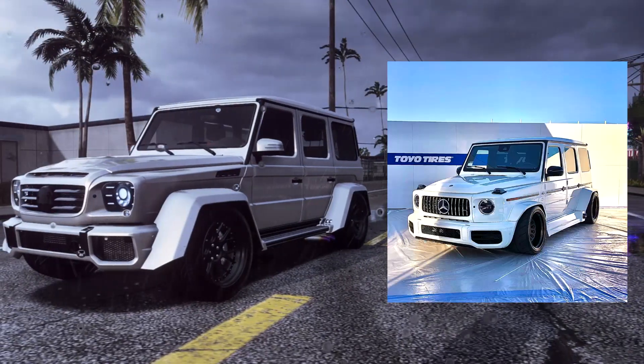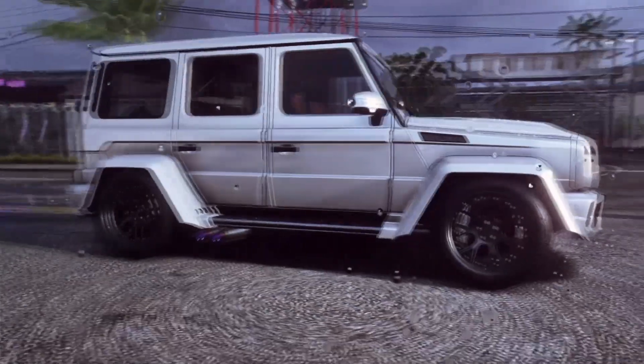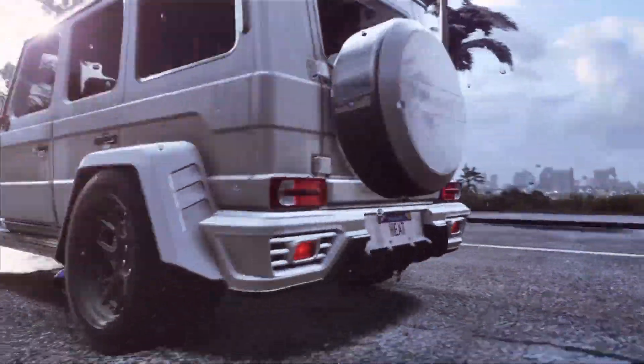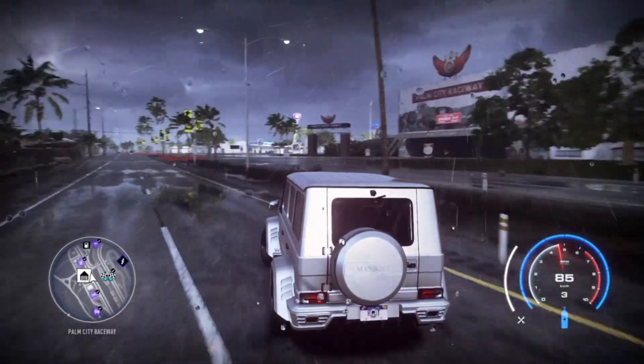I'm gonna put the picture right here so now you can see it. You write in the comments if I did good or not. I did my best — they don't really have the same stuff. The exhaust is different, and I can't find the same rims and all that stuff.